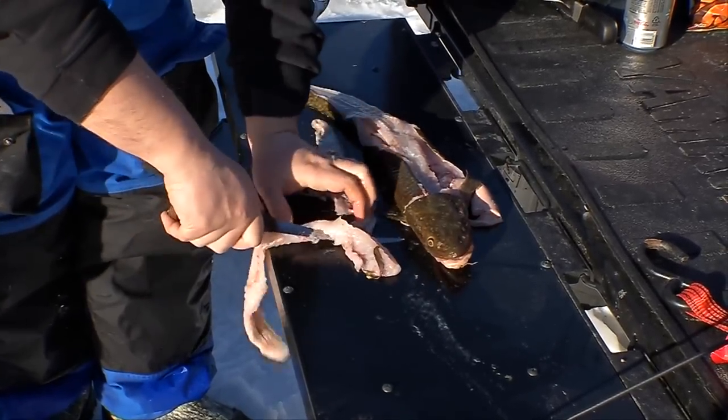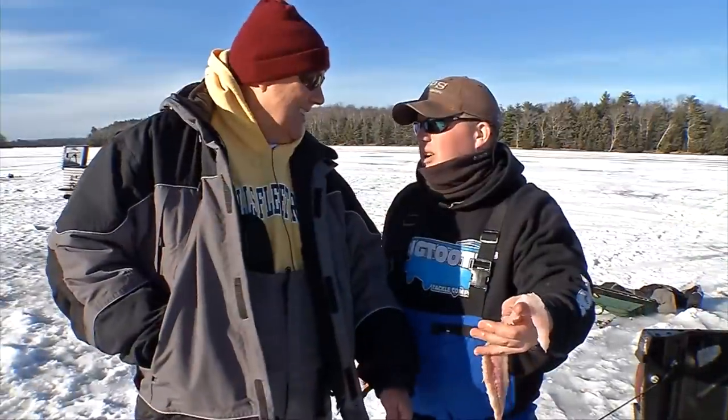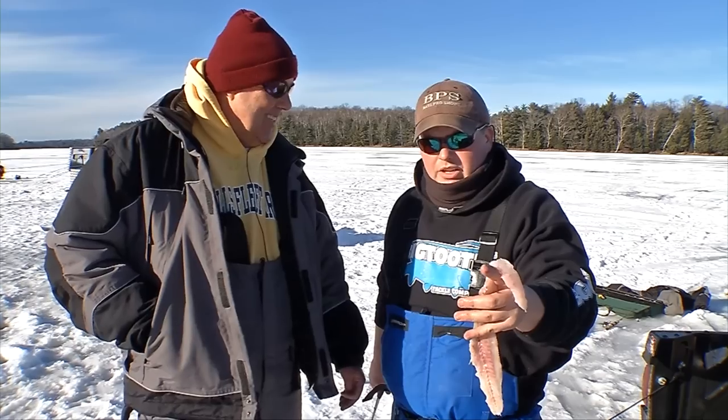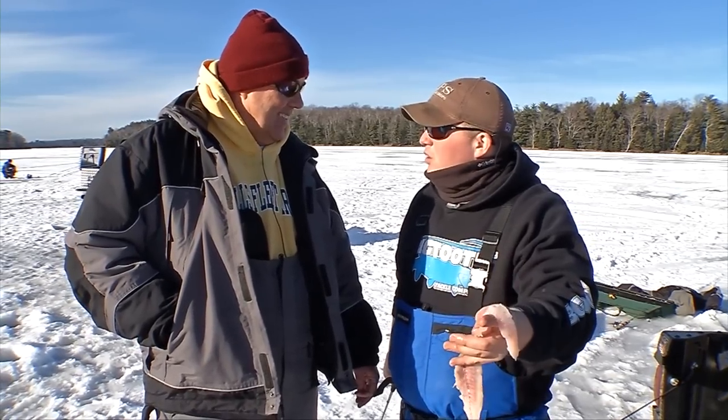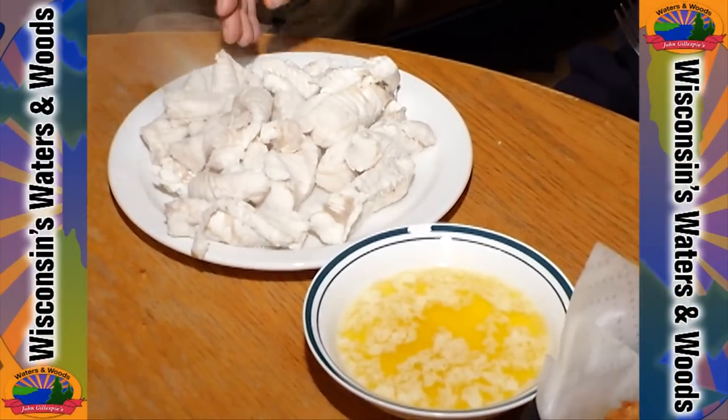It's a freshwater cod, so it's really just like cod you get at a fish fry. I grew up eating these out of Lake Superior. The thing I really like to do is chunk them up and boil them in Seven Up, and then after you boil them, you dunk them in butter — like I said, poor man's lobster.